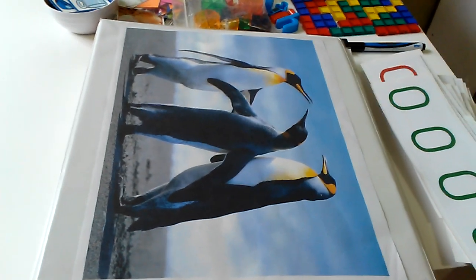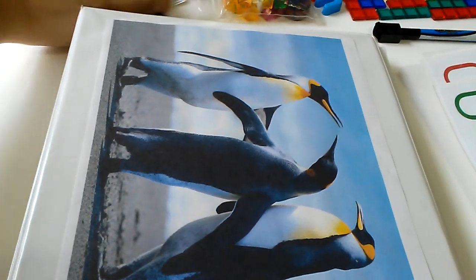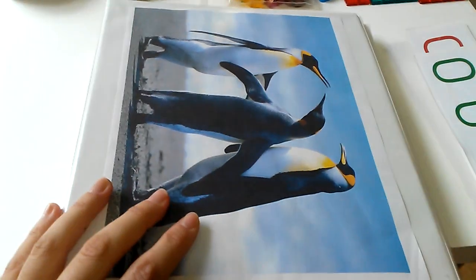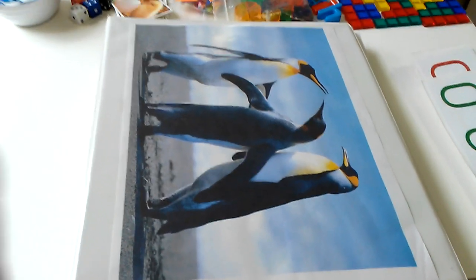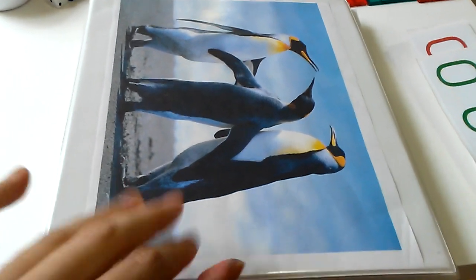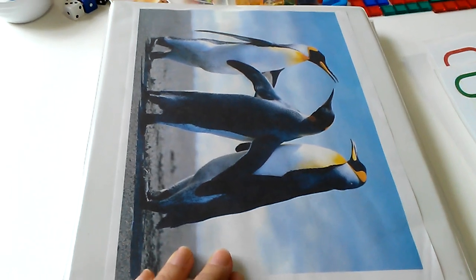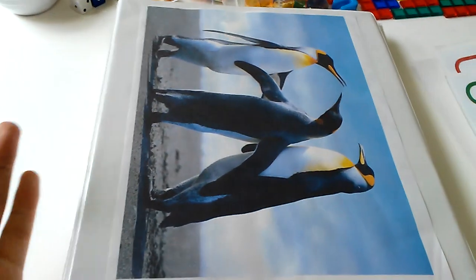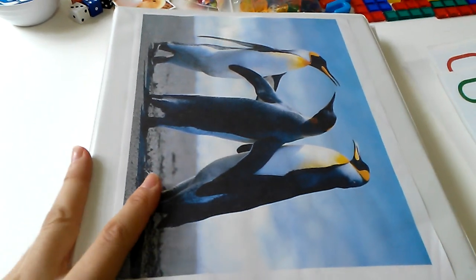Hi everyone, welcome back to my channel! Today I wanted to share my activity mats binder. I said I was going to share this a while ago but I've been doing a lot of other stuff, so I'm sorry it took so long. In this video I'm going to share the math activity mats I have for my first grader. In a separate video I'll share the language arts one and a couple of miscellaneous ones.